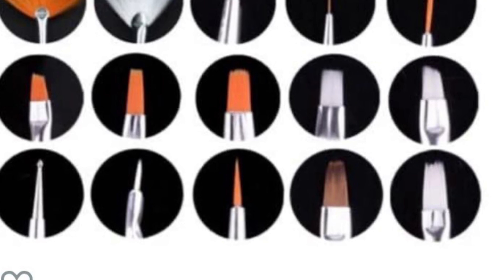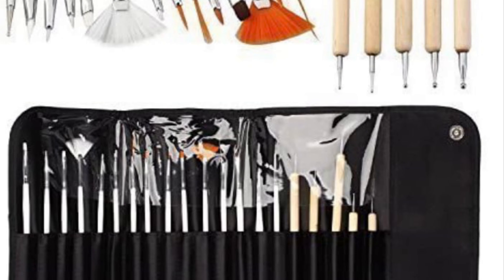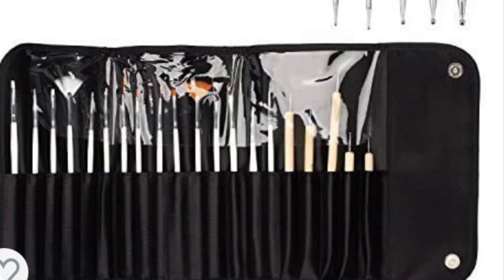Zamówiłam też trochę narzędzi, bo moje pędzle już są tak wysłużone, że mają pozostałości brokatów i żeli, mimo że ja je czyszczę po każdym użyciu — no to jednak coś tam zawsze zostaje.